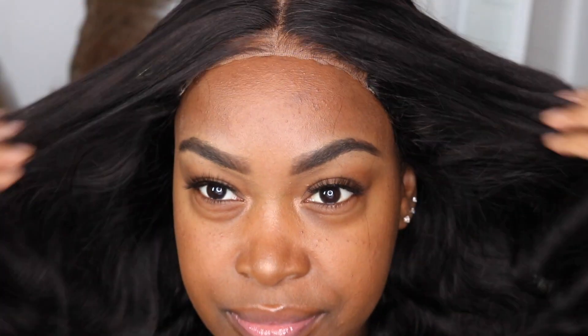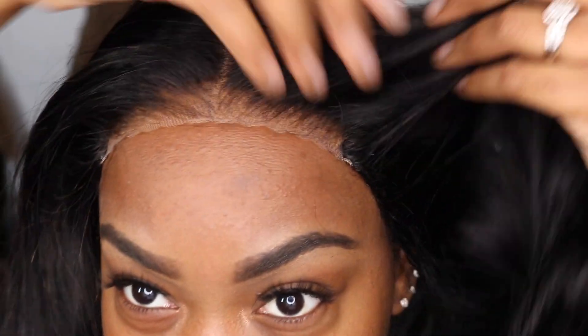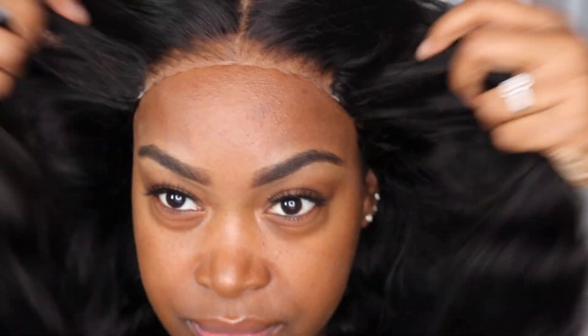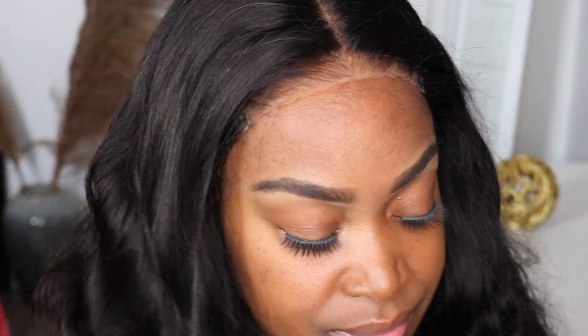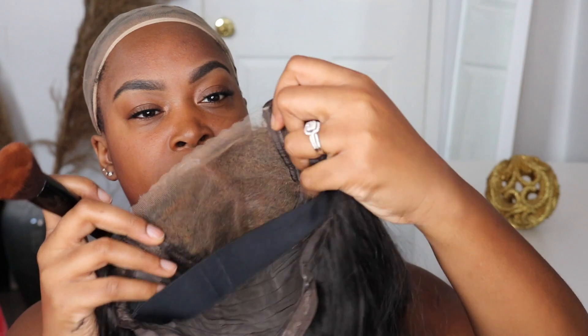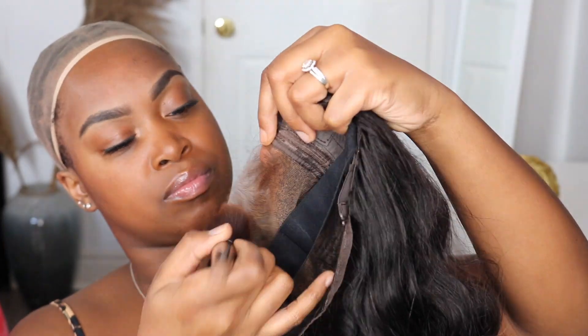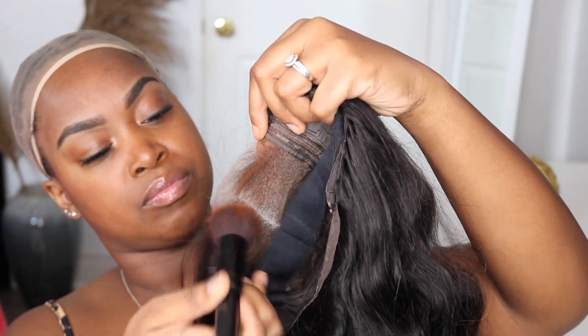I'm taking a step back so you can see how beautiful this hair is — how nice and wavy and long it is. I'm absolutely loving it, it's super soft. We gotta work on this lace, and believe it or not I know it's looking crazy right now, but it's such an easy fix. What I'm going to do is take my bronzer and my flat brush, take off the wig, and put that all over the lace.